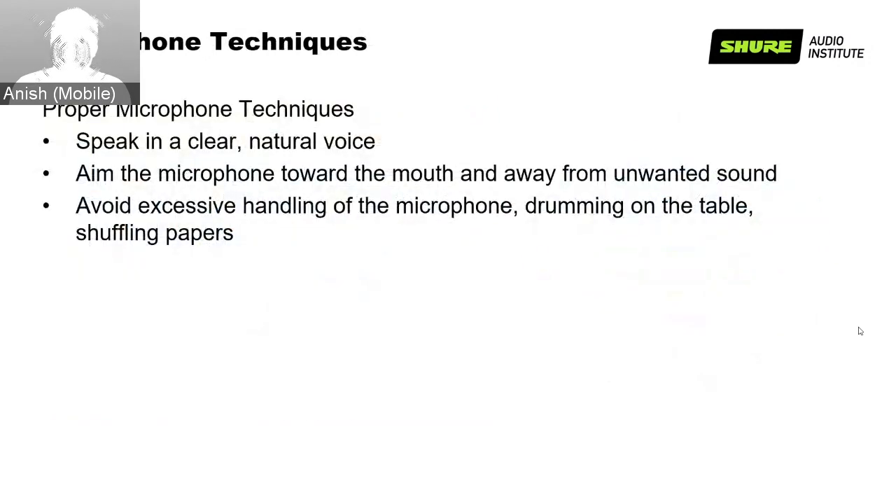There are different microphone techniques useful during meetings and conferences. The three important ones are: speak in a clear, natural voice; always aim the microphone towards the mouth and away from unwanted noise; and avoid excessive handling of the microphone, drumming on the table, or shuffling of papers near the microphone.